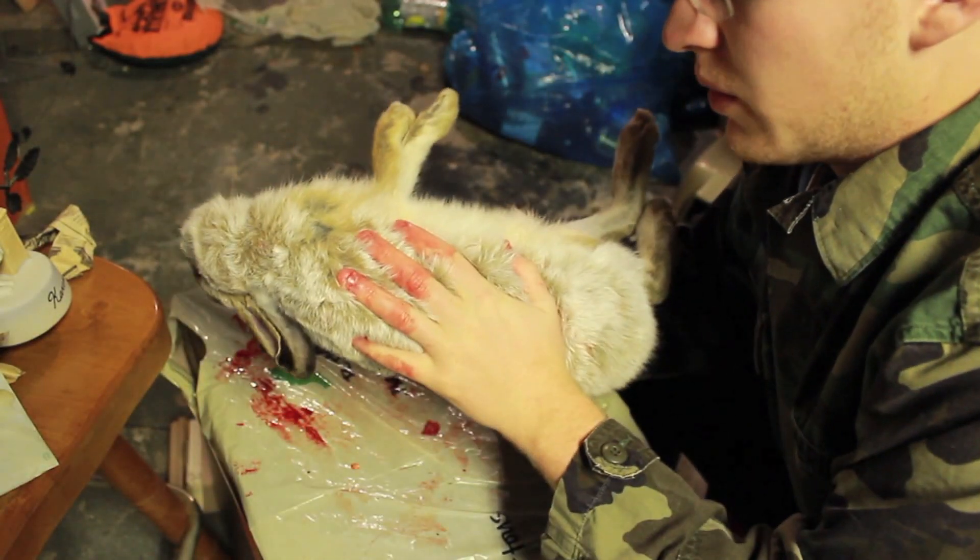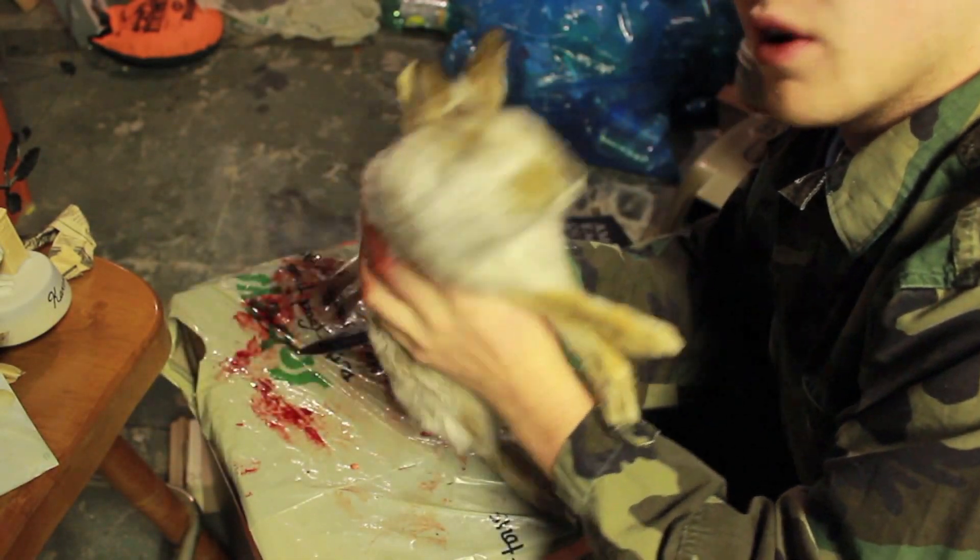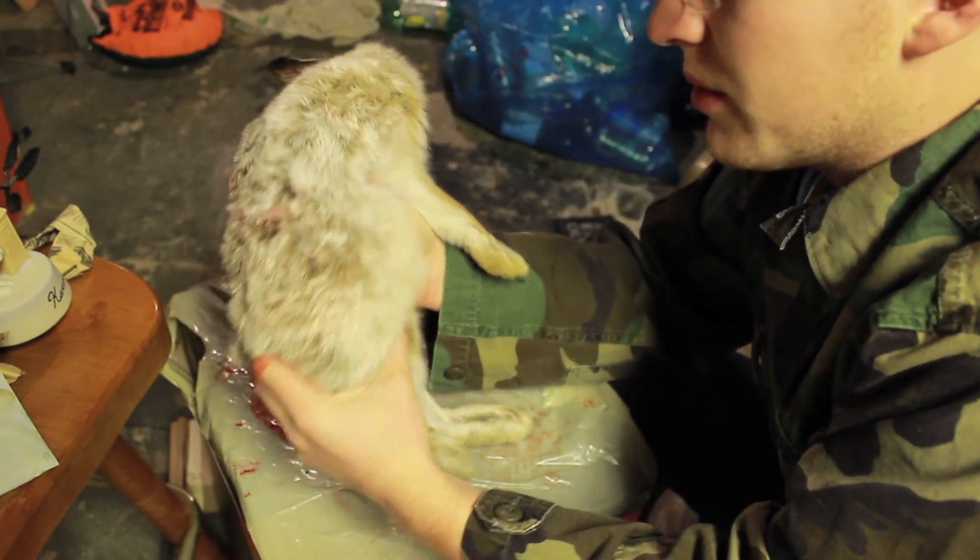Take your rabbit, whatever size he is. This is a pretty good size snowshoe hare. Caught him last night on the snares.